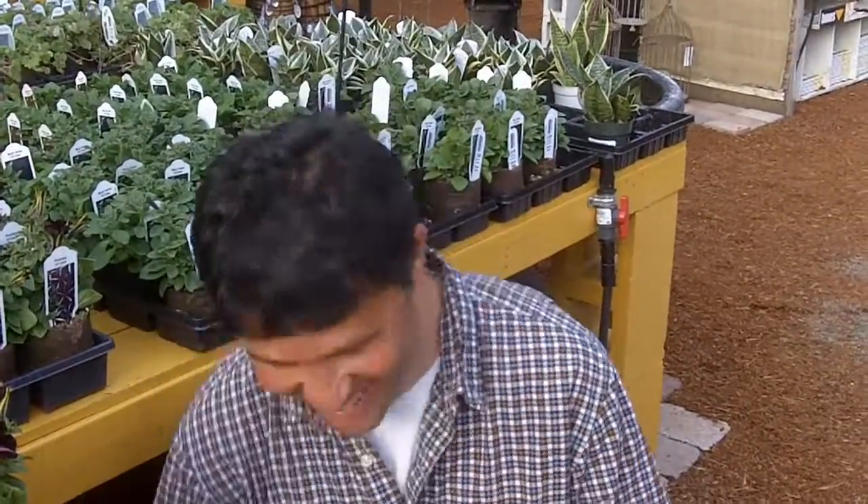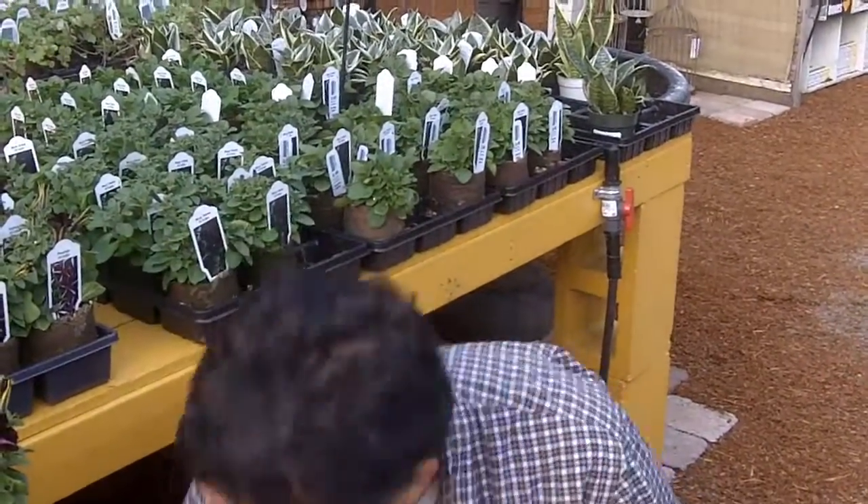Hi guys, it's J-Dawg John Karshmu. Did I just knock a tag over? Sorry about that. I'm very gentle with these plants. Anyway, hey guys.